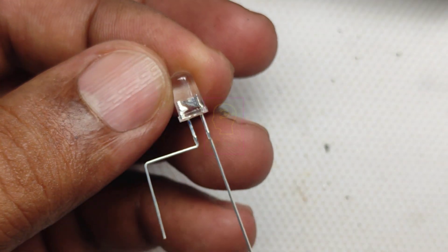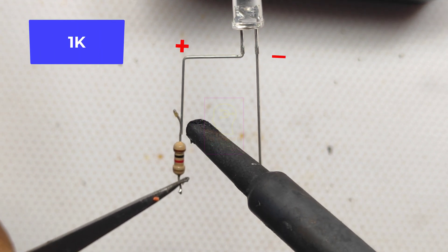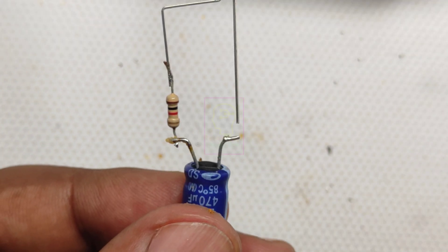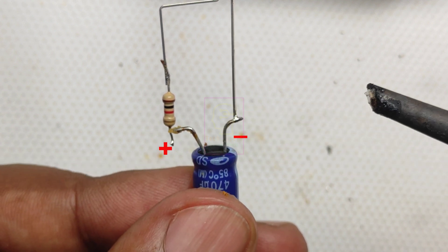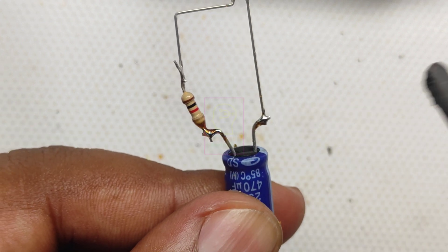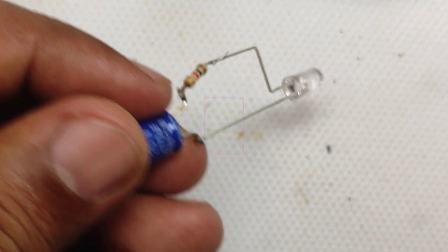The working principle is simple: when the LED lights up, the capacitor will be charged. When the light moves to the next pin of the IC, the capacitor will discharge through the 1K resistor and the LED will continue lighting, then gradually fade out. We are connecting a 1N4007 diode before the capacitor's positive terminal, which will block the capacitor from discharging through the IC output pin.